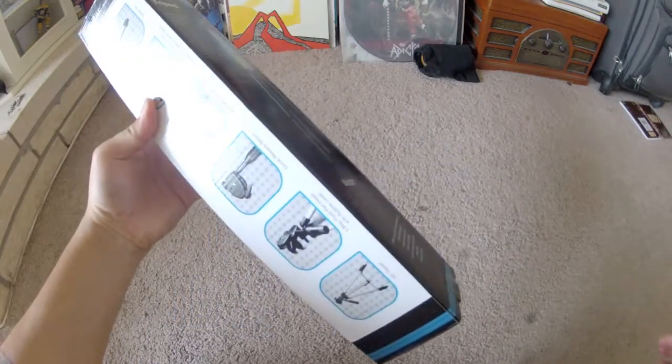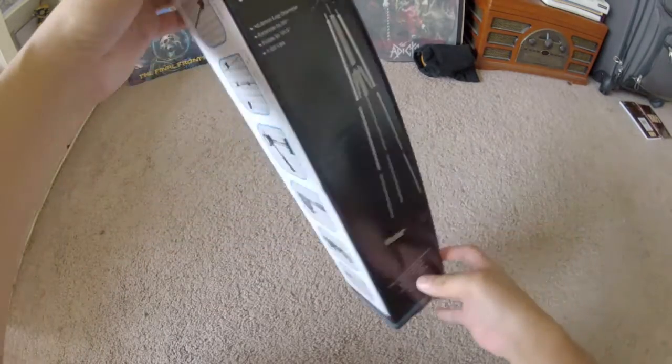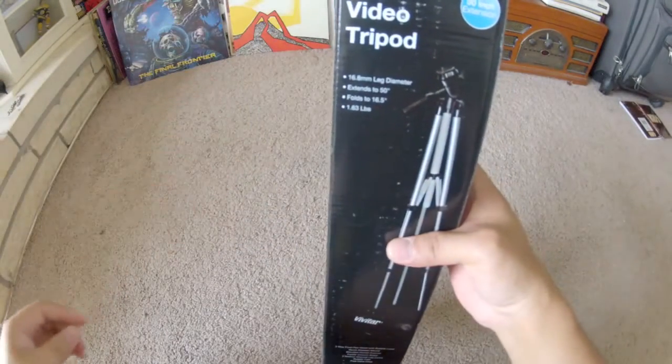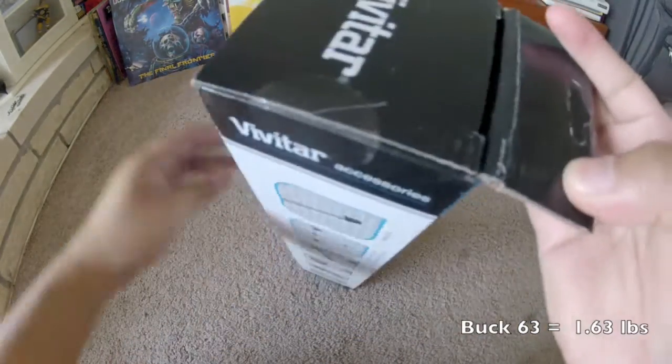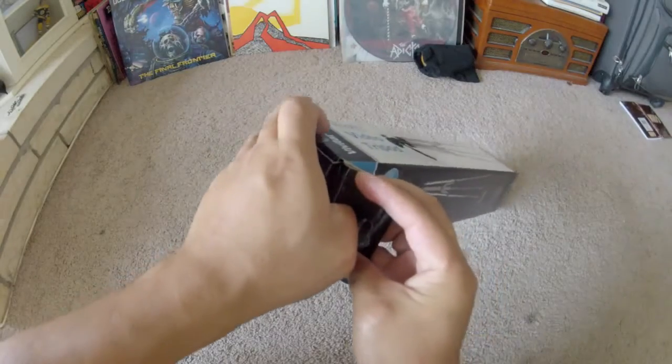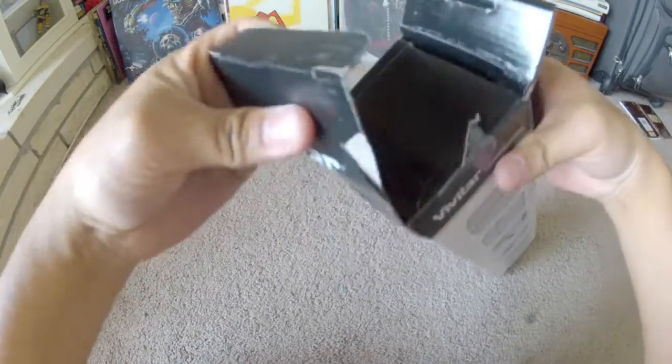As you can see it's very small — it collapses down to 16 and a half inches. Wow, only a pound 63, that's pretty light.